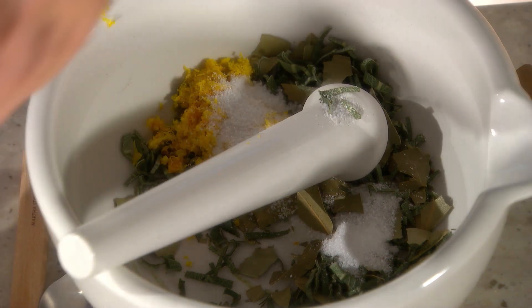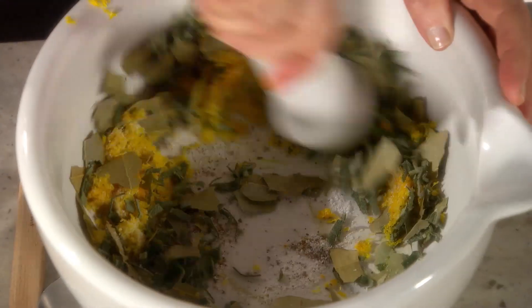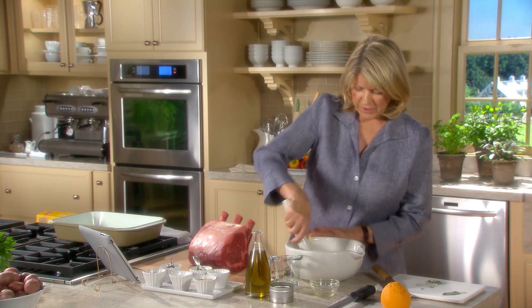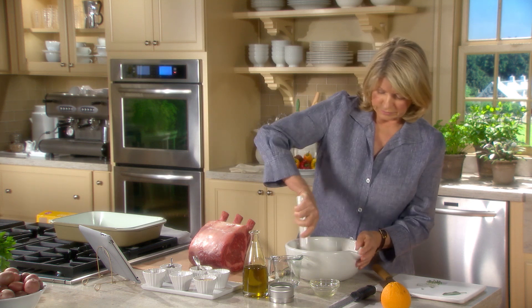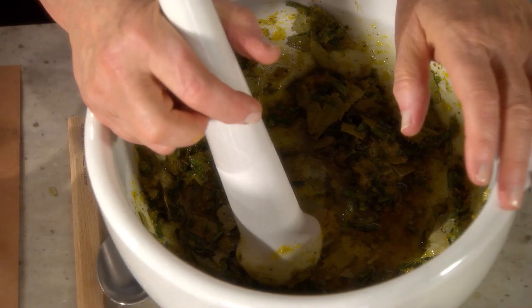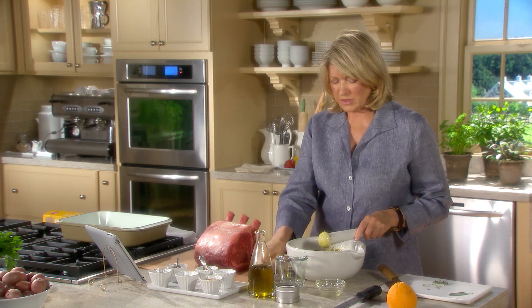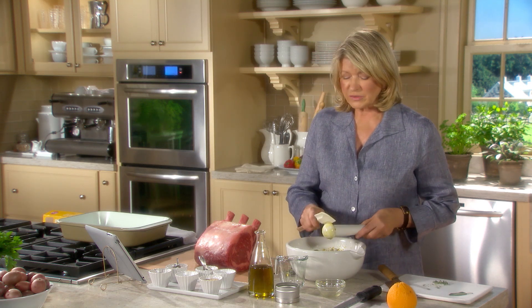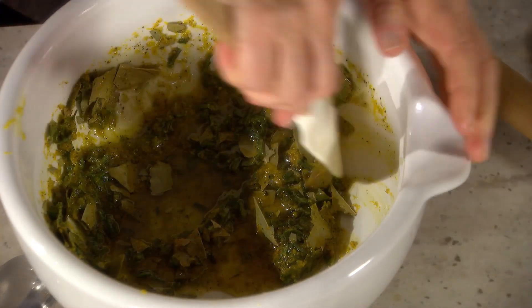And some pepper — at least a teaspoon of freshly ground pepper. Now mix this all together with about a half a cup of olive oil. The rib roast can stand in the refrigerator for one day to three days to get a deeper flavor in the meat. A similar result is achieved by simply salting the meat a day or two before roasting. After you cook a couple of these, you'll figure out which style and which flavor really appeals to you and your family. But I assure you, this marinade is utterly delicious.